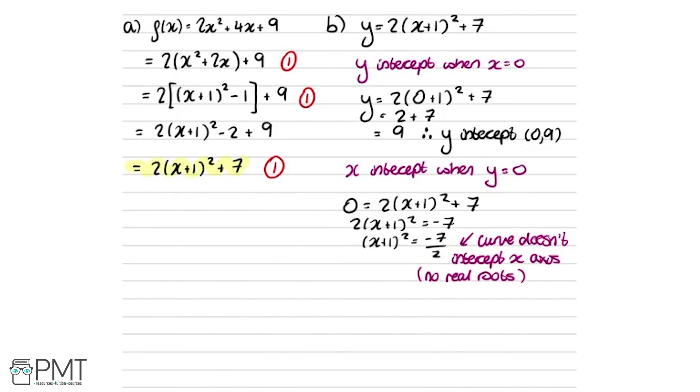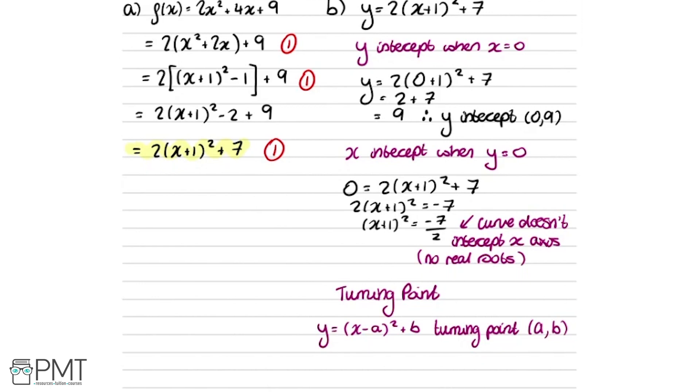The last thing to sort out is any turning points. There's a useful trick: when we have y equals x minus a squared plus b — the completed square form — the turning point is at (a, b). Our curve in this form is y equals 2 times x minus minus 1 squared plus 7, so the turning point is at (minus 1, 7).